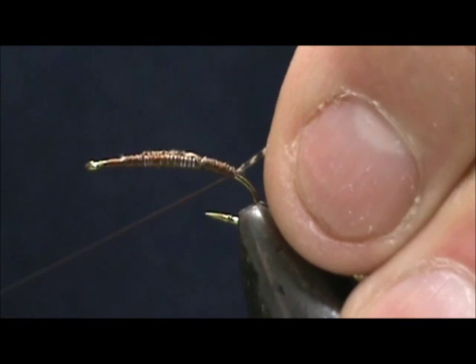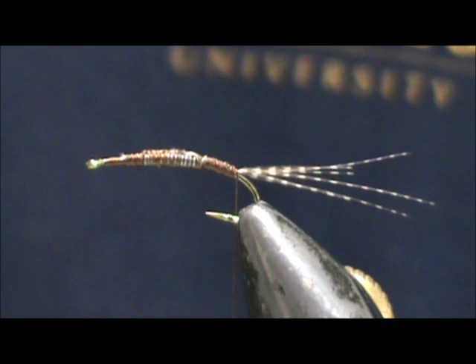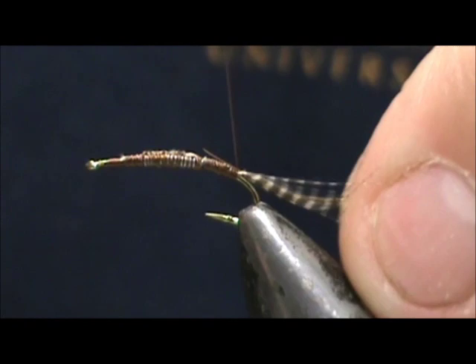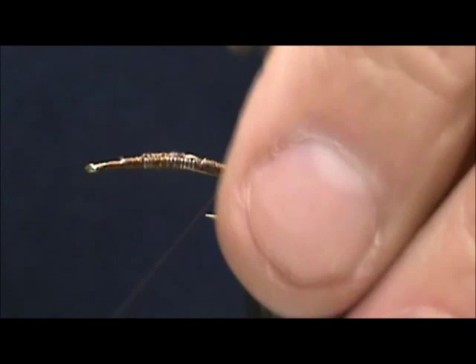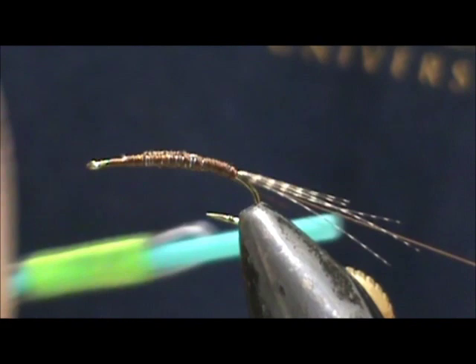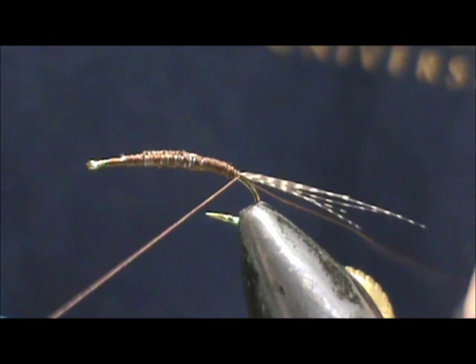This is a good wet fly where there are large mayflies. If you're in a river, just cast it across and let it swing across the current. I'm going to put a rib in using copper wire — that's just what's handy. You can use any type of wire, or even a heavy piece of thread like Kevlar for your rib if you want it to really stand out. We're going to secure that.